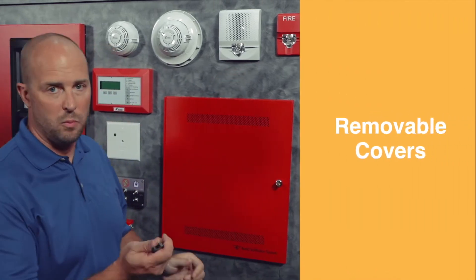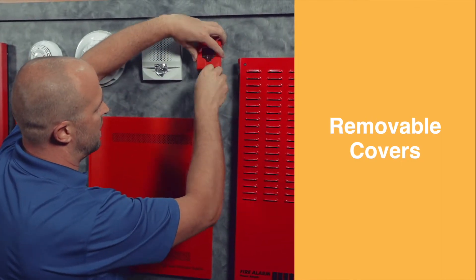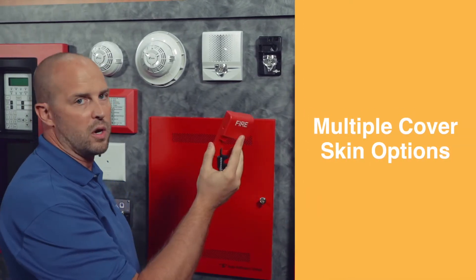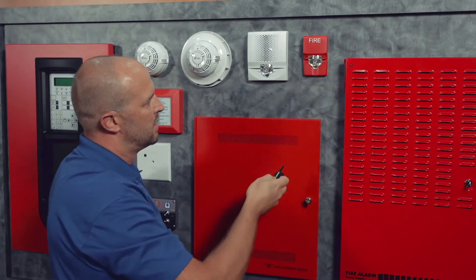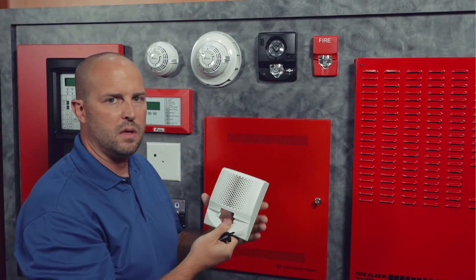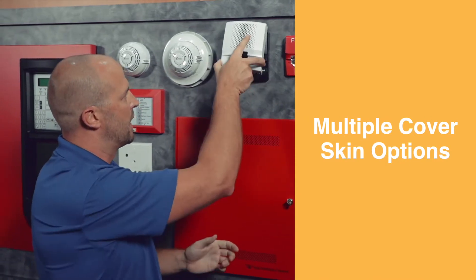First, we have removable covers, so you can come in and take the cover skin off, and then you can change these cover skins with different color and marking options. When you're done, you can come back and just snap them right back. Same thing with our full-size wall unit — cover skins are removable, same different color and marking options, and you can come back and snap them back on.